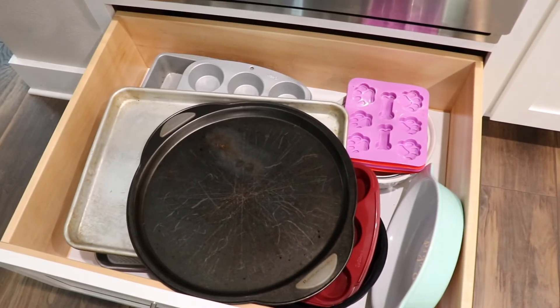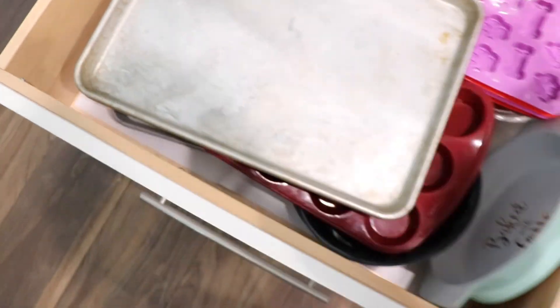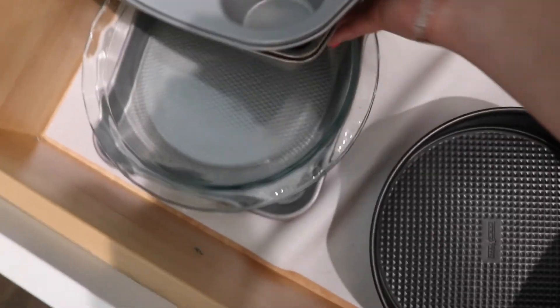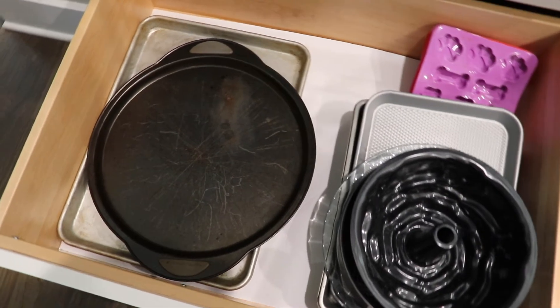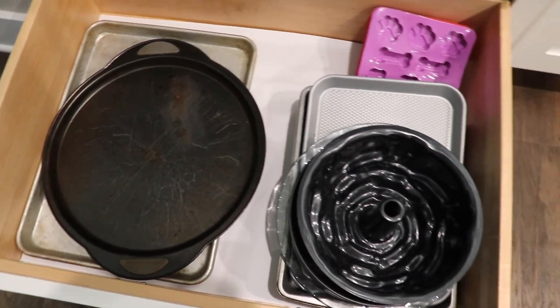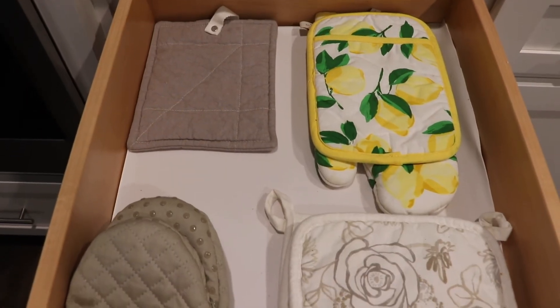This drawer is below the oven — it was a wreck. I'm just taking everything out. Sorry this is a little motion-y but my tripod broke, so I just figured I would film it with my hand. I took everything out and tried to organize it with the things that we use more often to the left.